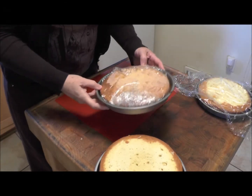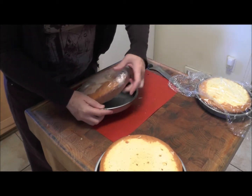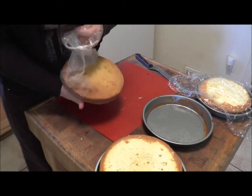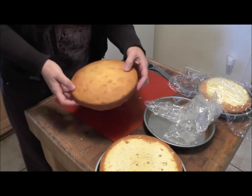I froze my cakes. What I do is, after I bake them, I let them cool, and then I'll wrap them very well in plastic wrap and freeze them. When I'm ready to use them, I'll take them out and let them soften a little bit.